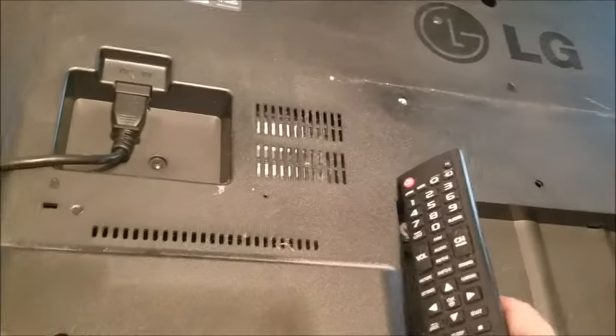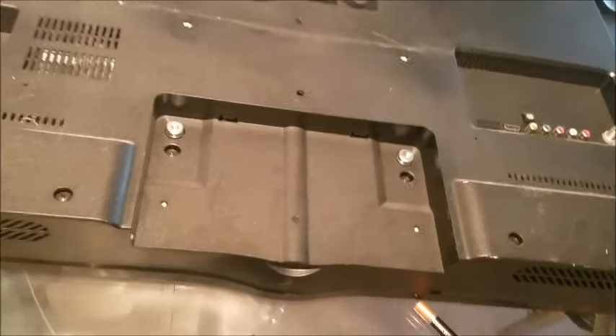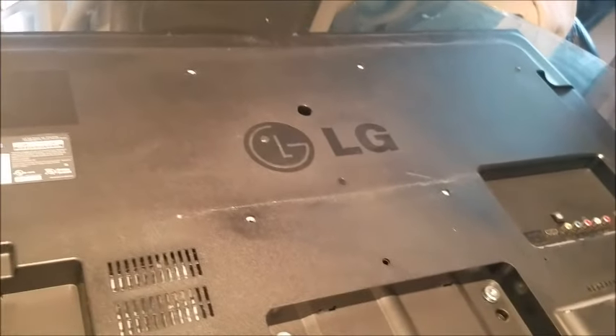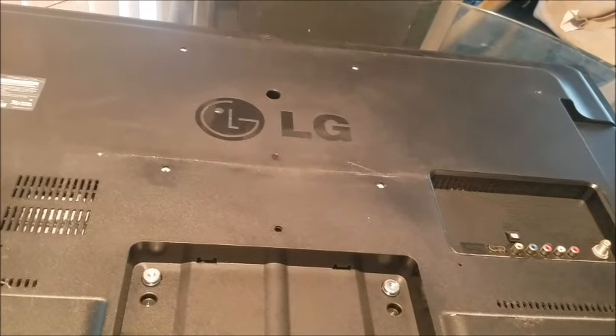If those things don't work, most likely it's the main board or something in the circuit board inside the TV that's broken. If you don't know how to repair that — most people don't, and I don't either — I would just recommend putting it on Craigslist for $10 or $20 and buying yourself a new TV.